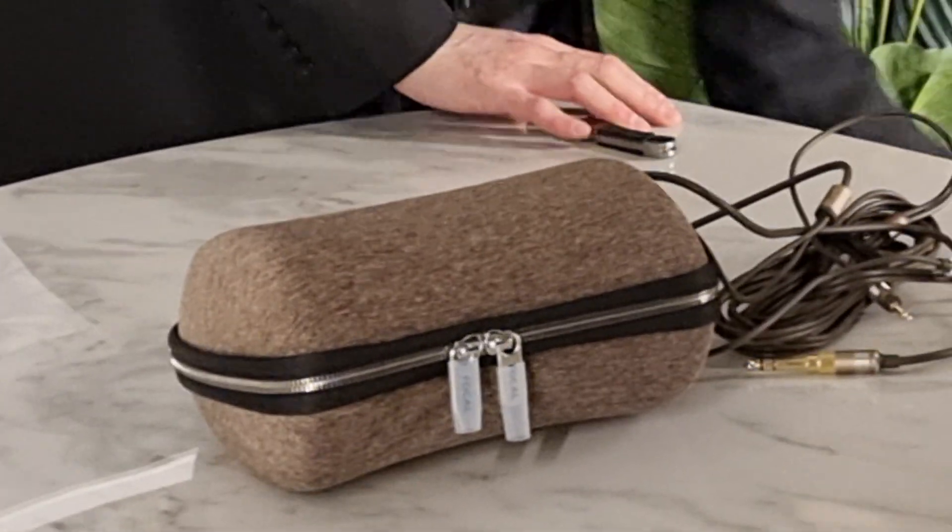This case is exactly the same as the Focal Clear OG. It's actually hard shell, nicely lined inside, but rather big and bulky. I think unless you've got a massive bag, that's not going to really fit very well, so that can go over there.